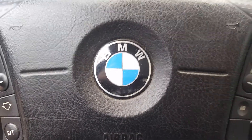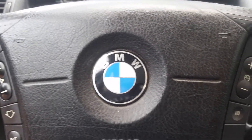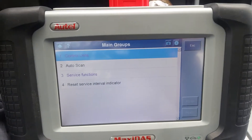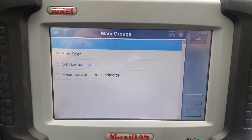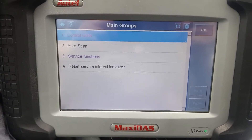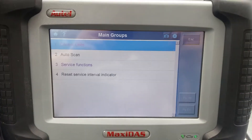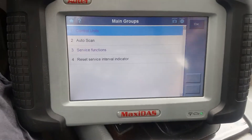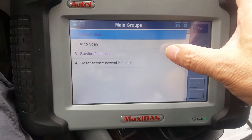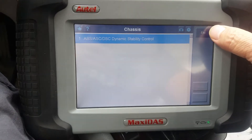2002 BMW 325i, we are bleeding the ABS brakes. They tell you to bleed the brakes normally as you always do with all the other brakes when you do a change of something. This one we changed the master cylinder, but with ABS you need to use a scanner. So I borrowed this scanner - it's a Autel. In the menu: BMW, make and model, service functions, chassis, ABS, dynamic control.